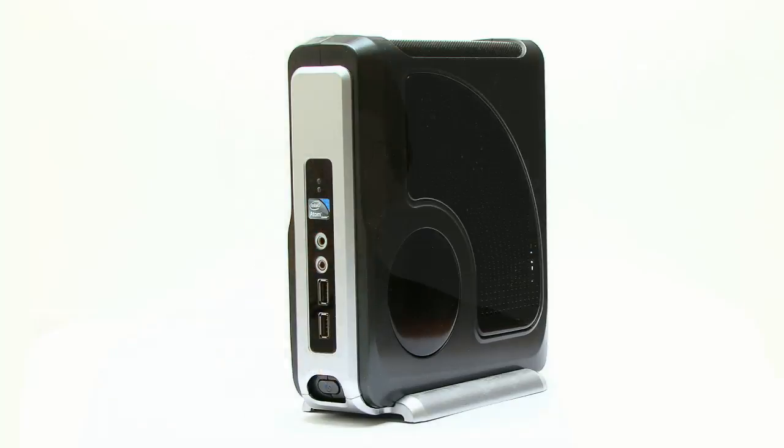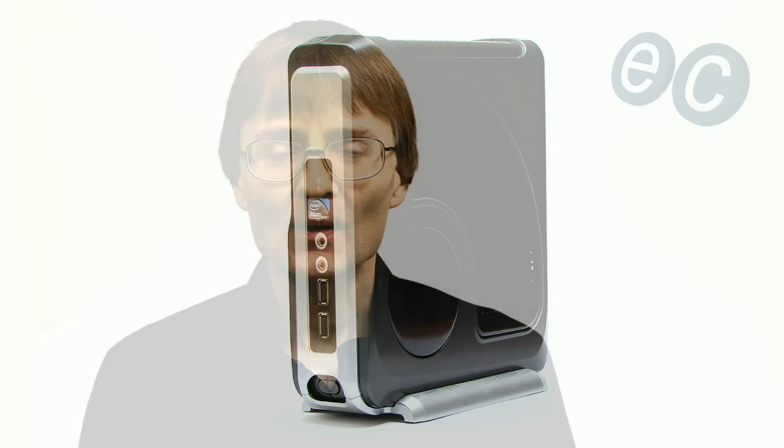Welcome to another video from ExplainingComputers.com and to the first of a two-part build of an i3 Mini ITX PC. For many years I've been doing most of my writing on a 1.6 gigahertz dual-core Atom computer. However, now that I need to run speech recognition software, the time has come for an upgrade.